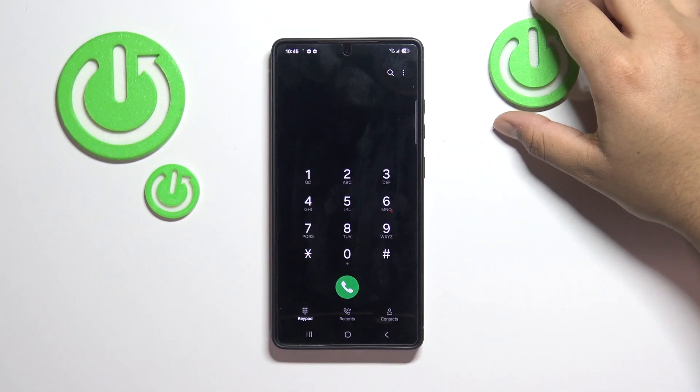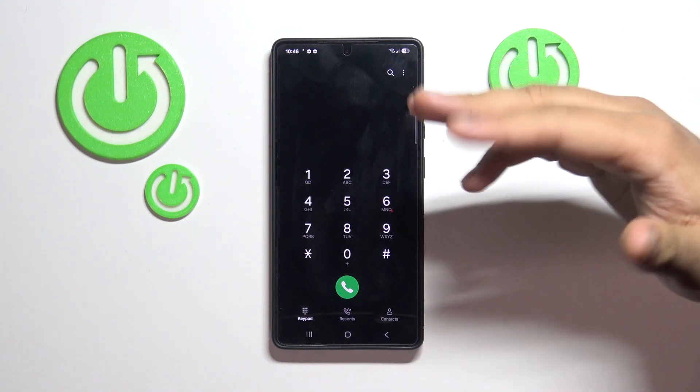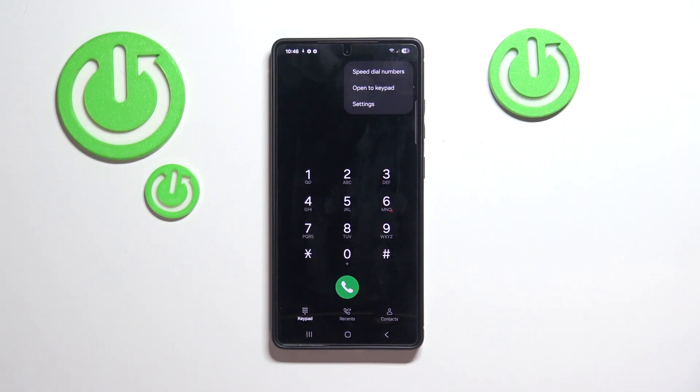Number two if you want to delete your voicemail, and three if you want to set up a custom voicemail. But the number and the instructions will vary depending on your region, your country, and your phone.